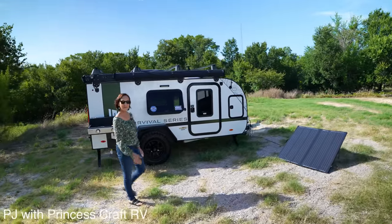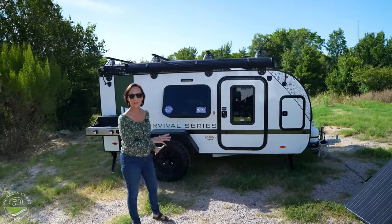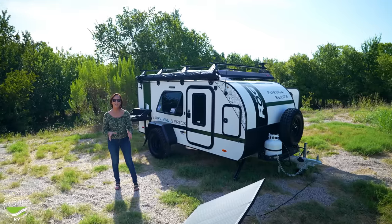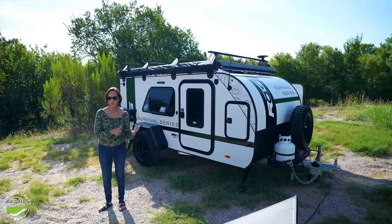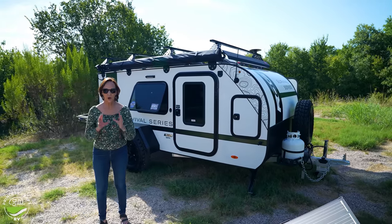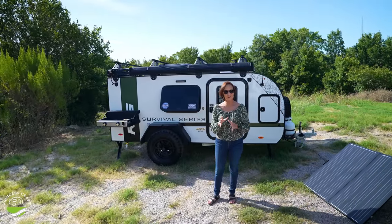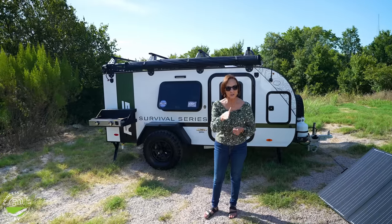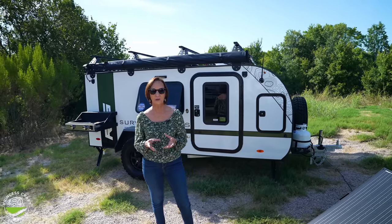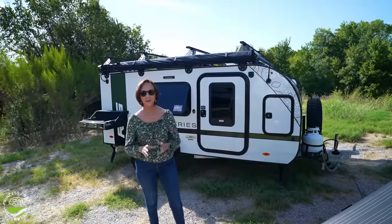Hello everyone, I'm PJ from Princess Craft RV. Today I'm excited to show you the 12RK Survival Series — it's a ROG trailer by Encore. This is similar to the ROG 12RK, but it's got some Survival Series features added on to it, some cool graphics. One of the great things about this trailer is that it's six foot nine and a quarter inches tall — you need to know if you can fit it in your garage. It's only 15 feet long and 2,200 pounds, so that makes it fit so many tow vehicles, and it is ready for an adventure.